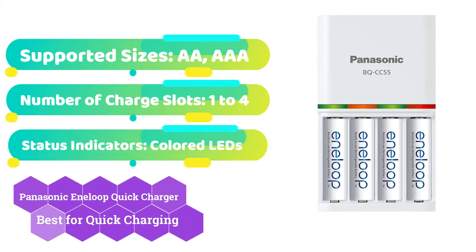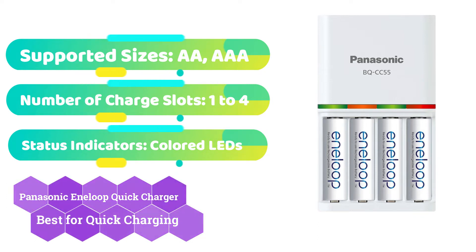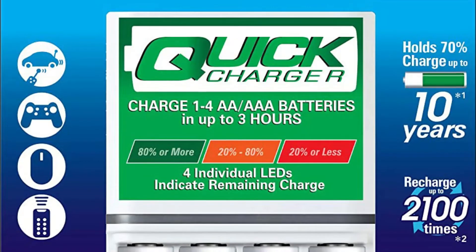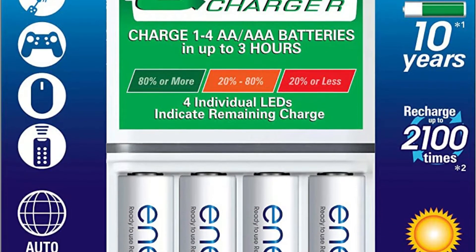While having extra rechargeable batteries on hand is excellent, there are instances when you need to charge a set right away. You can charge one or two ordinary rechargeable AA or AAA batteries in around 90 minutes with the Panasonic Eneloop Quick Charger, and a set of three or four in about three hours.